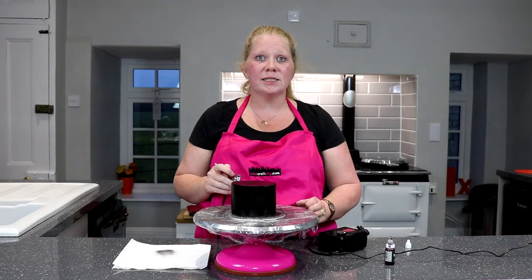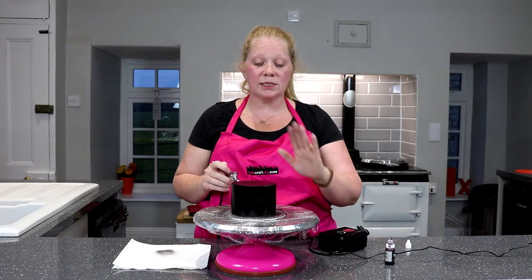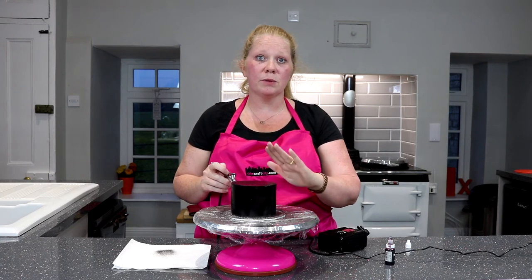There you go. So as you can see, we're left with a very, very black cake, which will hold its colour. It will not fade. It will not get lighter. It will stay this deep, deep black colour.